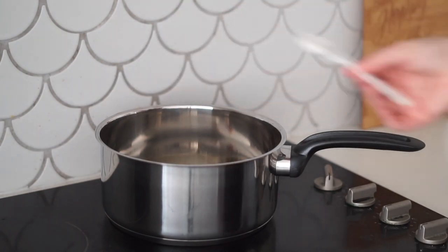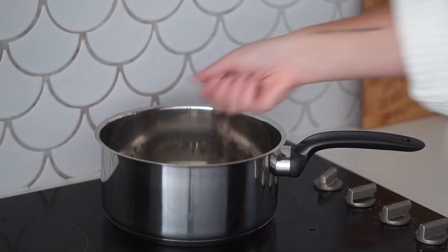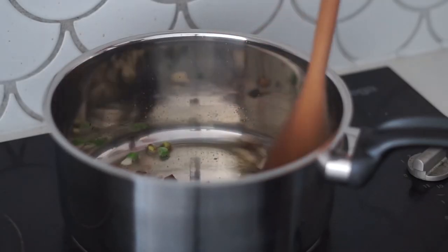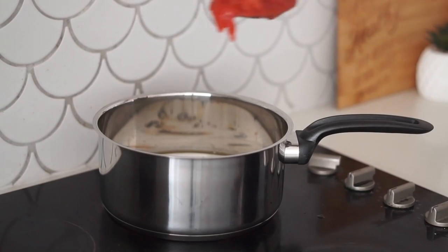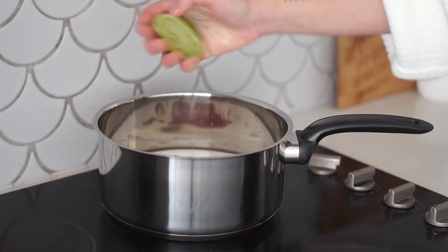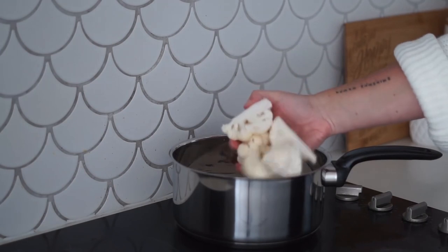In a saucepan I started with some olive oil, then added in the spring onion and some garlic — because I love garlic in pretty much everything. I cooked that over medium-to-high heat until the onion and garlic were quite brown, then added in coconut cream as well as tinned tomatoes. You really want to mash the tomatoes up with your hands so they're not in big chunks.